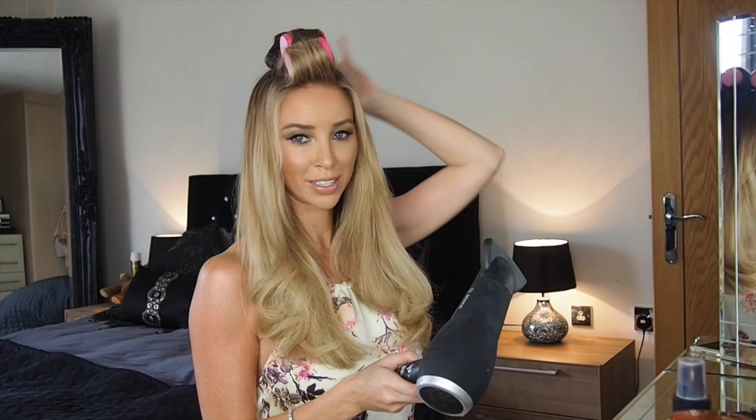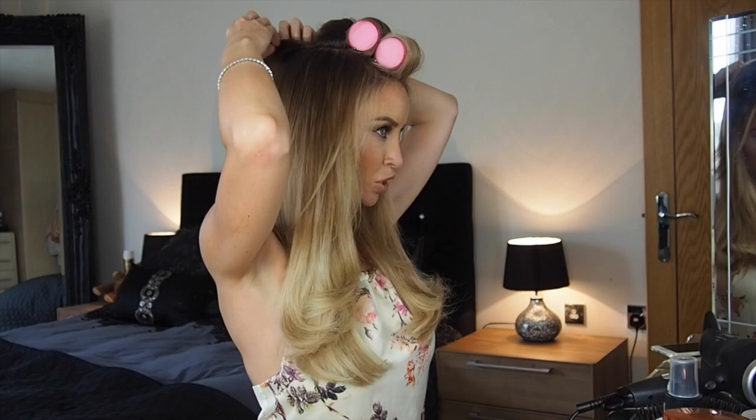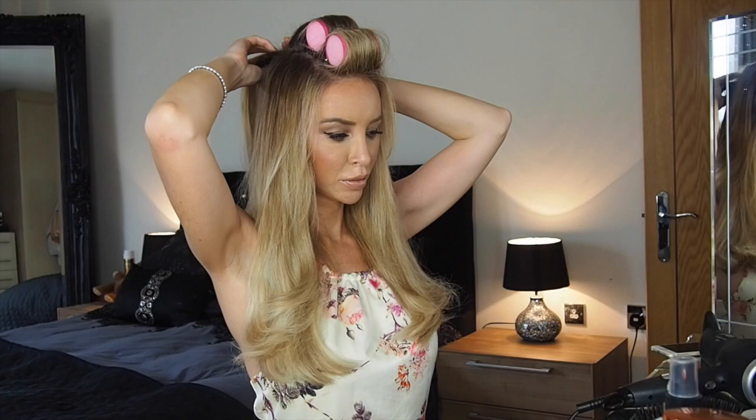Your hair should now be dry. All you need to do is blast the rollers just a little bit to make sure they're dry and set, then let them cool for about a minute before you take them out. When removing, pull them out width-ways, then gently go over with a comb. If you want even more height, use the tail end of the comb to push the hair up.